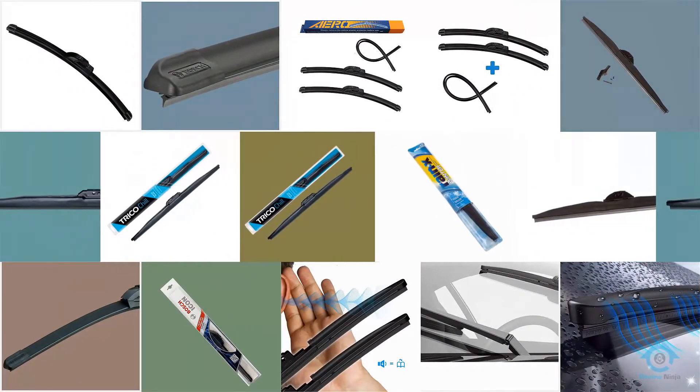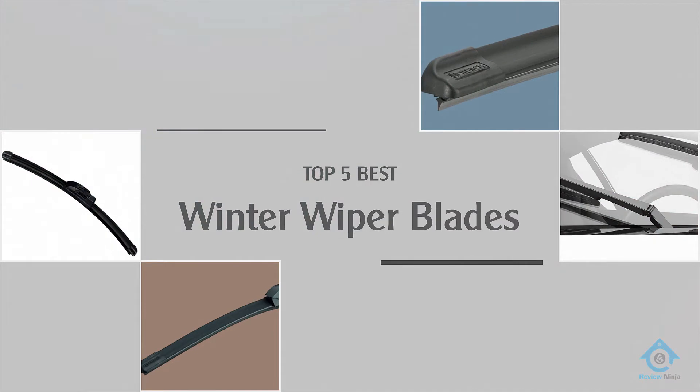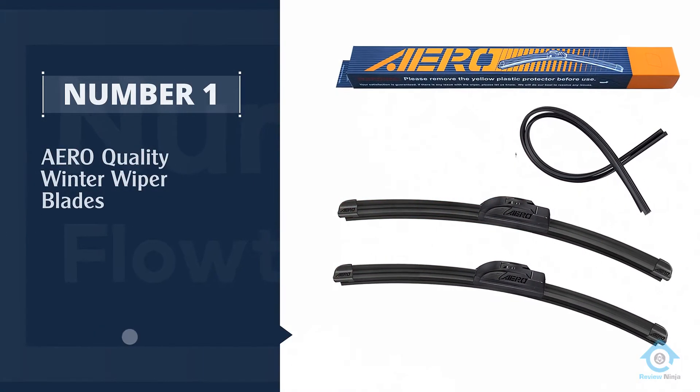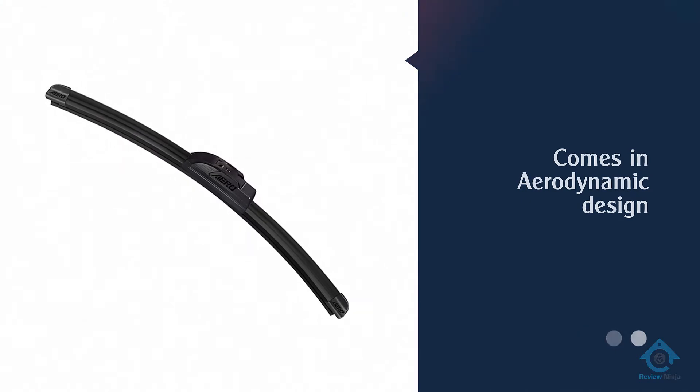Are you looking for the best winter wiper blades? Here we have picked the top five for this time. Let's explore them. Number one: most popular — Arrow quality winter wiper blades. When it comes to winter seasons, you need wipers that are sturdy enough to wipe off the snow from your windshield.